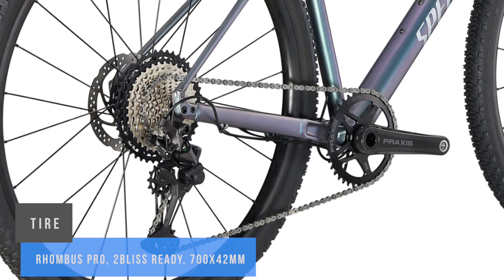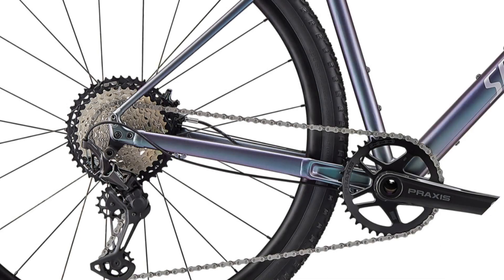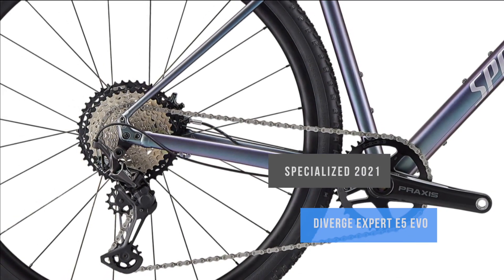The rebound damper with lockout blocking function, turnkey, will allow you to concentrate on what lies ahead. Tubeless ready rims come as standard. Tackle the steepest climbs and blast the steepest descents with the SRAM SX Eagle 1x12 drivetrain.